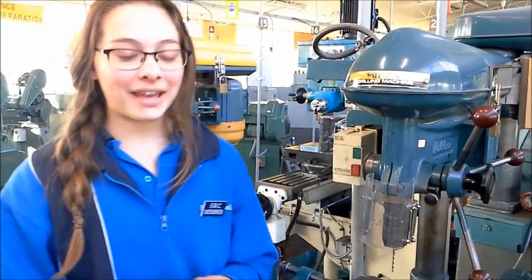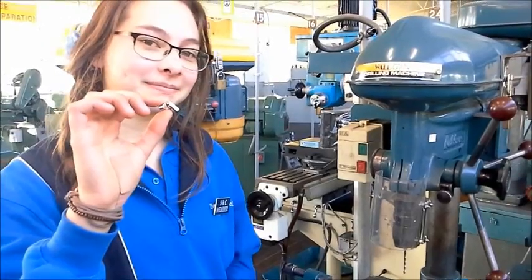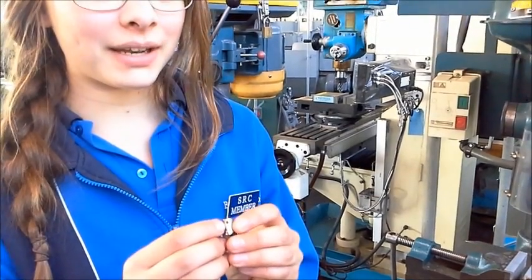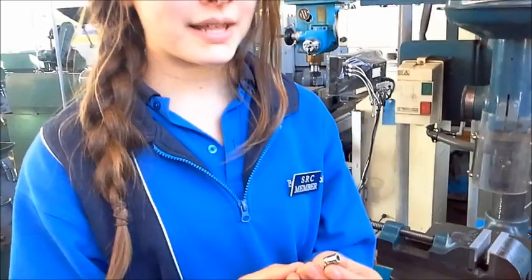I'm Jazzy and I'm going to show you how to make this universal coupling compatible with Meccano. The universal joint comes with a 3mm tap and it's only single sided, but we need double sided and we need a 5/32 2.3. So that's what I'm going to do.